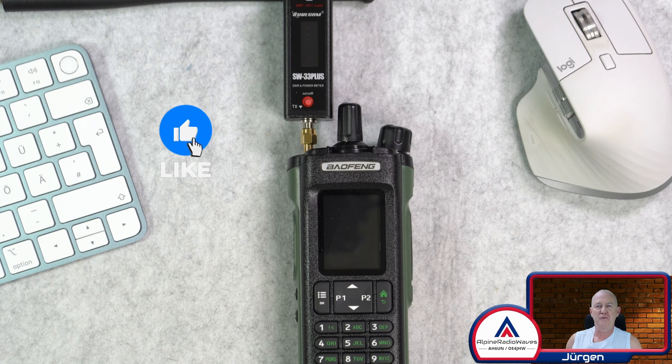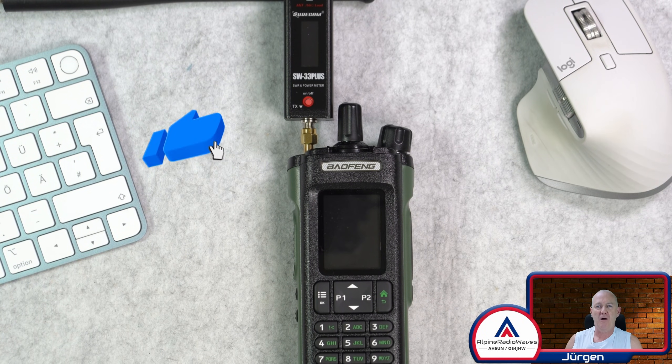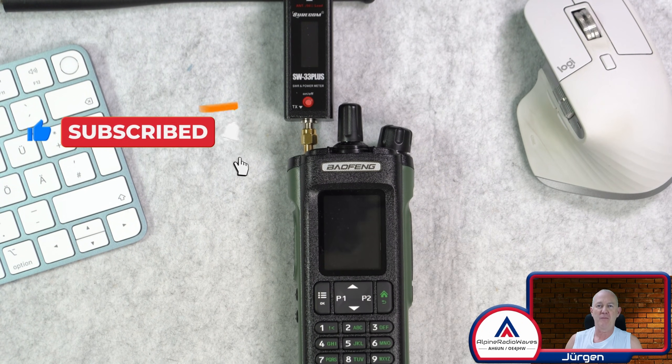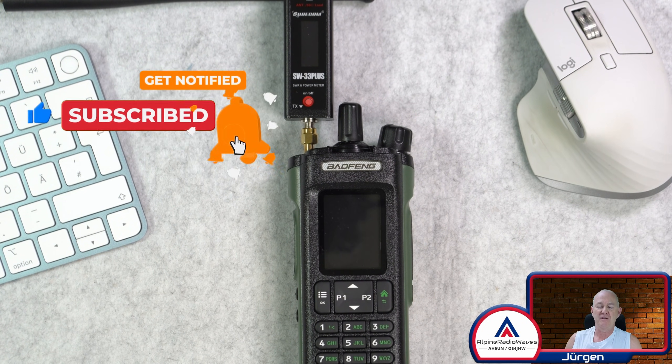Hello my friends, thanks for tuning in. Let's do a quick power and harmonics measurement on the Baofeng DM32UV. Stay tuned.